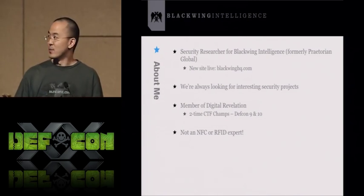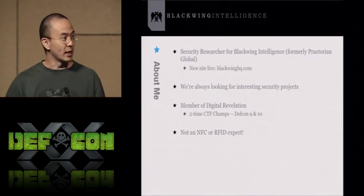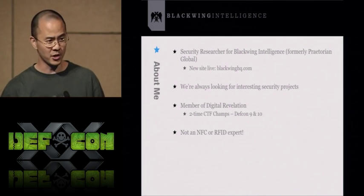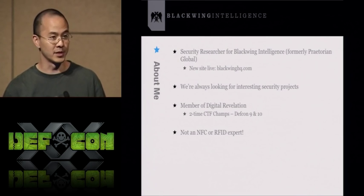Finally, I am not an RFID or NFC expert. One of the reasons for me writing this tool is for me to actually learn about this stuff. If you want to talk about waveform analysis or ISO protocols, I'm not the person to talk to.